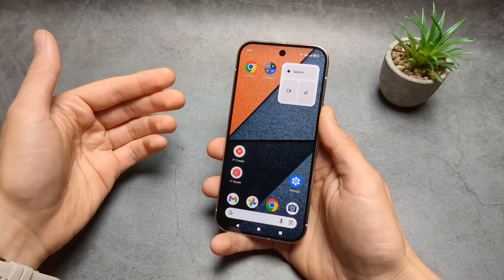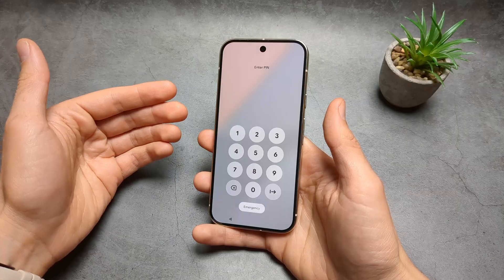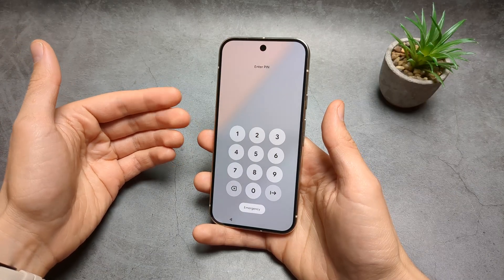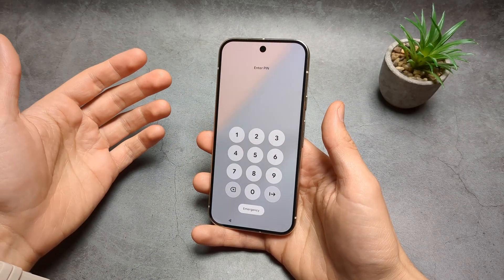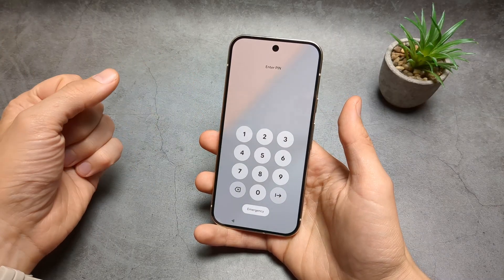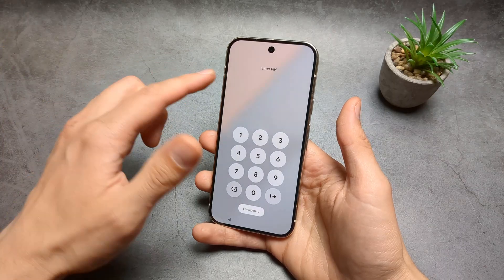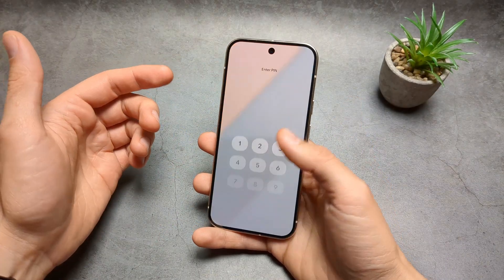Let me show you what to do if you have forgotten your PIN, pattern, or password on your Google Pixel 10 Pro and also 10 Pro XL phone. The only thing we can do if you can't get access to the phone anymore is do a factory hard reset. This will also wipe everything on your phone, so all your pictures and videos will also get lost.